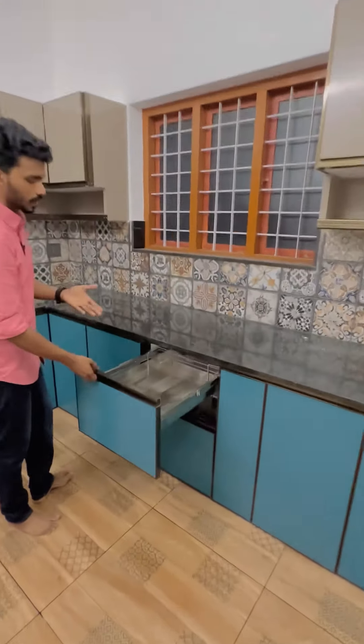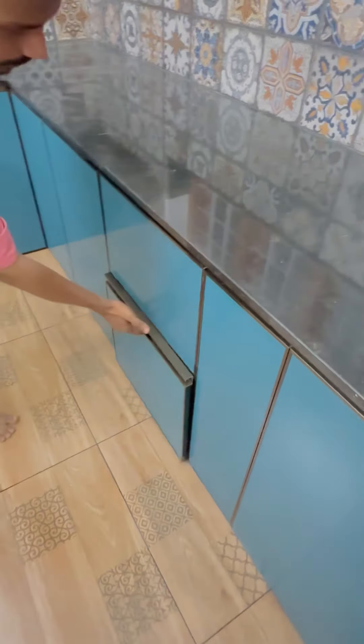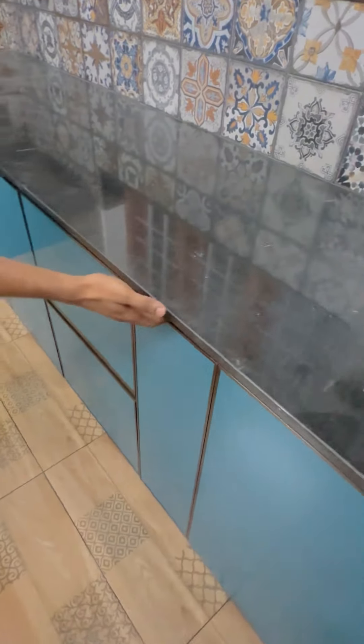We are setting the cutlery. On the bottom side, we are setting the plate basket. On the right side, we are setting the bottle.